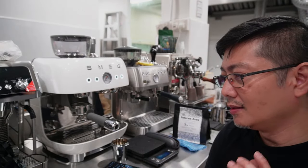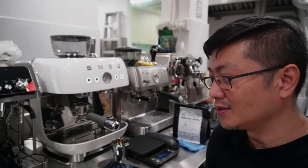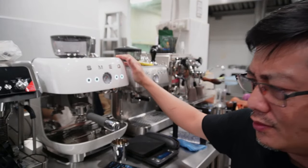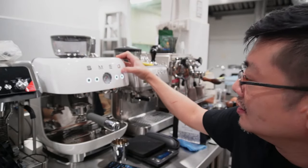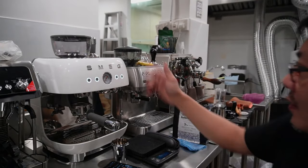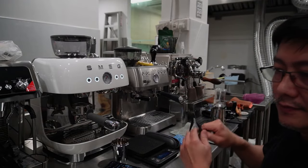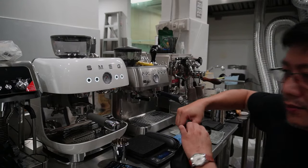But what we are most interested in is the quality of the coffee that comes out from this machine. Heating up takes less than three minutes — I think one to two minutes maximum — and once these two buttons stop flashing, the temperature is ready. So I'm going to try the new beans today.